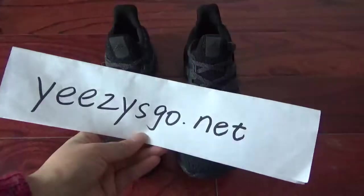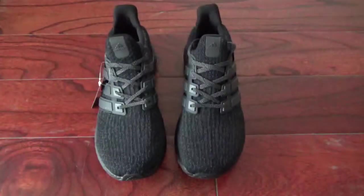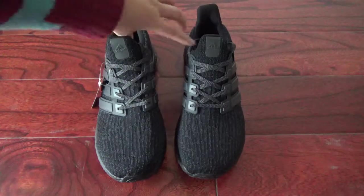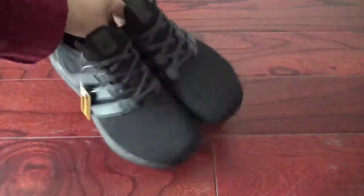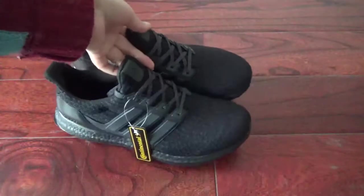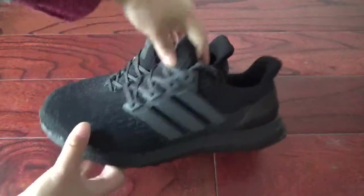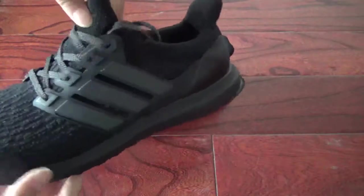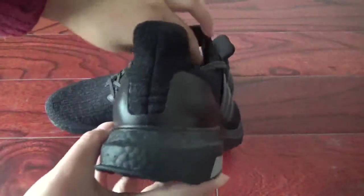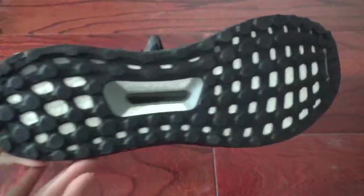What's up YouTube, this is Nancy from easyscore.net. Today I will show you guys our new Ultra Boost — the all-black, very cool. Here is the side, the back, and this side the button.